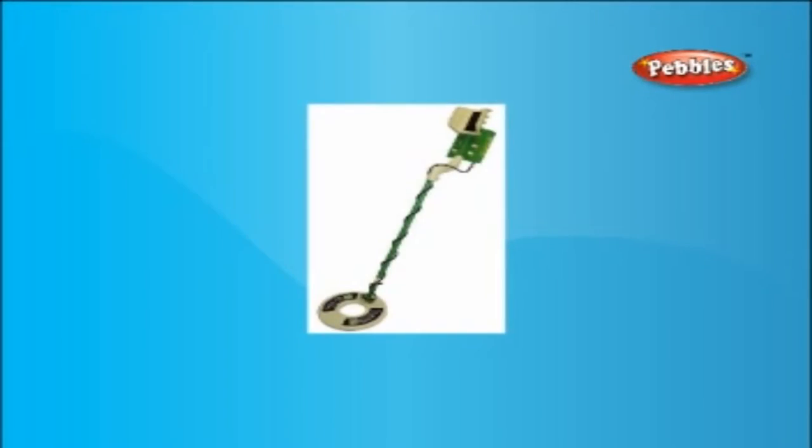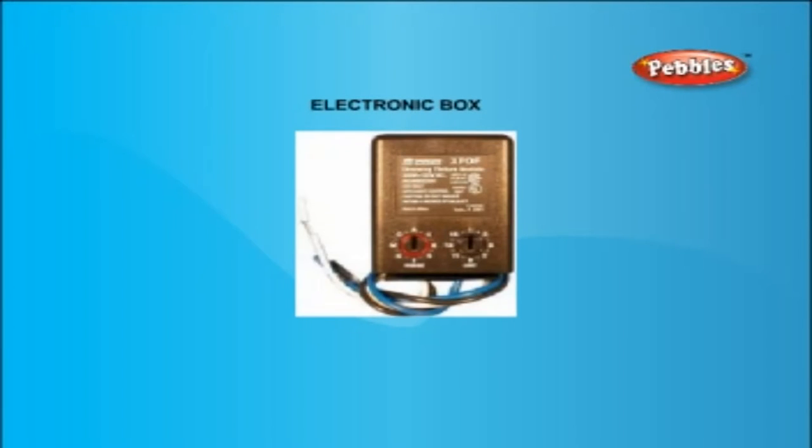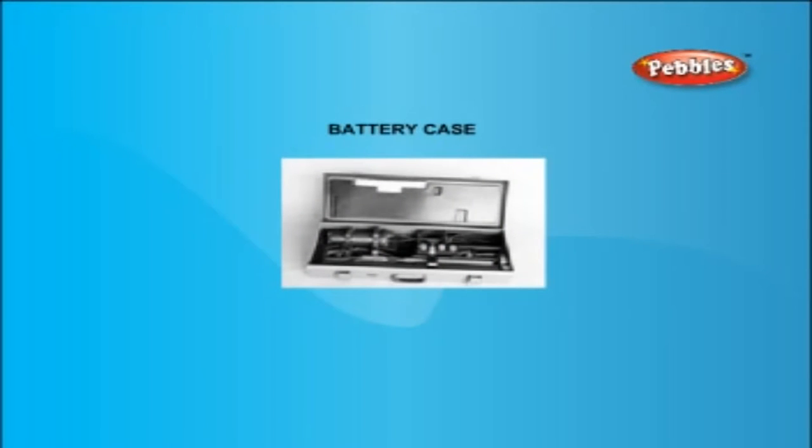A metal detector is a portable electronic device which penetrates the ground magnetically in order to find traces of metal. A basic metal detector consists of an electronic box and battery case on one end with a brace or handle for the operator's arm.